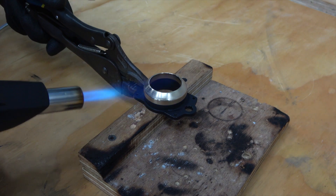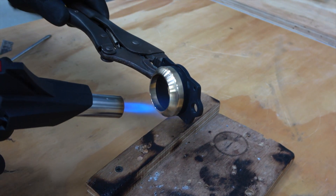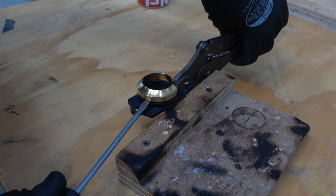In order to remove the bronze bushing from the manifold it may be necessary to apply heat, as demonstrated here in the video. Once heated, you can simply remove it using a screwdriver.